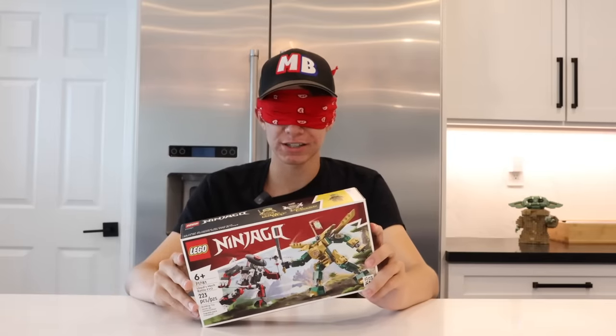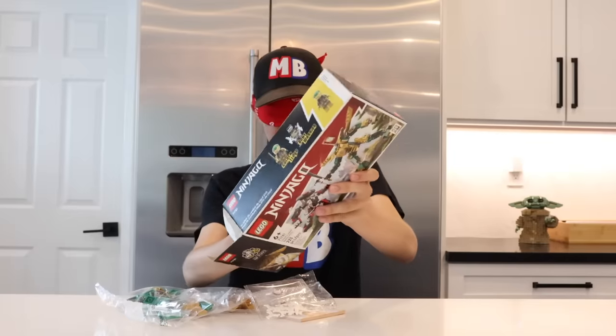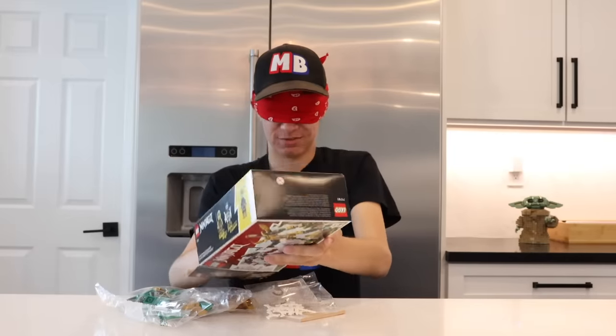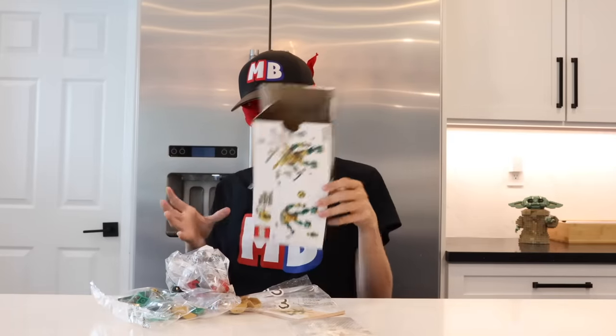I'm gonna start by opening the set — it's a punch hole. There we go. How many bags are in this thing? Why is it stuck? You're probably asking how am I gonna be able to see the instructions? Guess what? I can't.